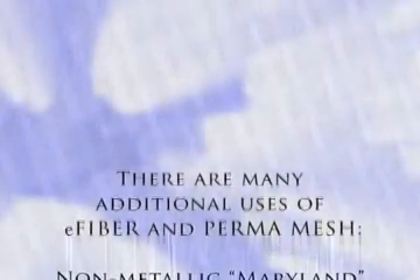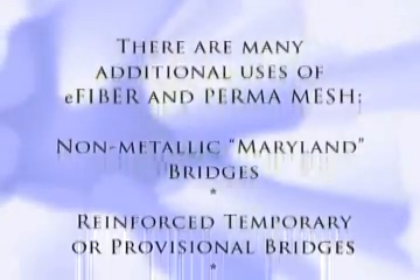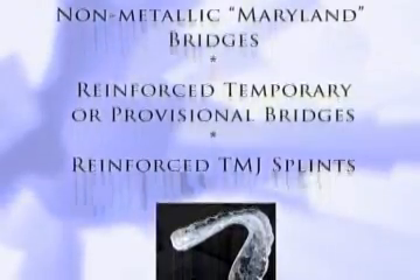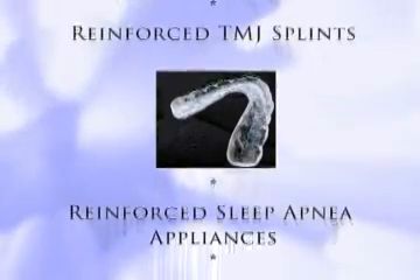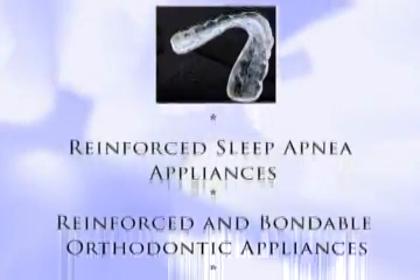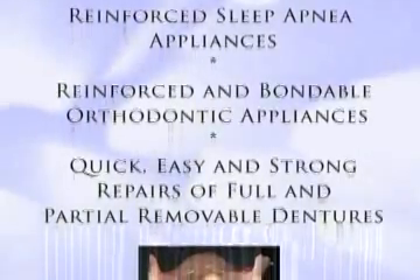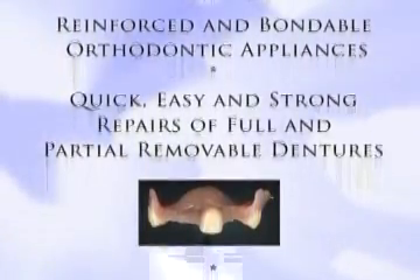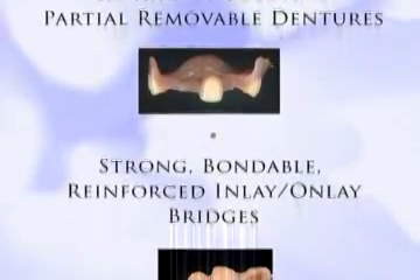There are many additional uses of E-Fiber and PERMA mesh: non-metallic Maryland bridges, reinforced temporary or provisional bridges, reinforced TMJ splints, reinforced sleep apnea appliances, reinforced and bondable orthodontic appliances, and quick, easy, and strong repairs of full and partial removable dentures.